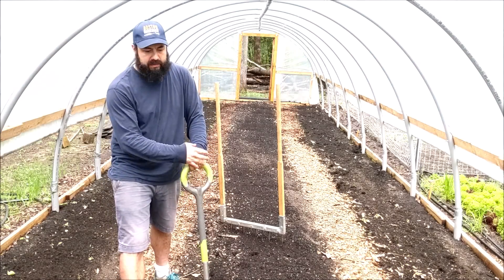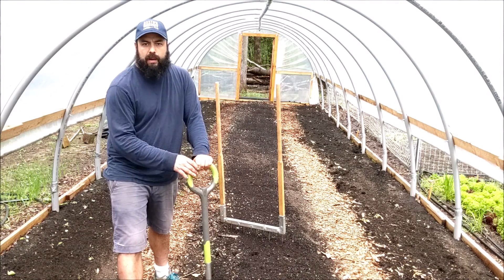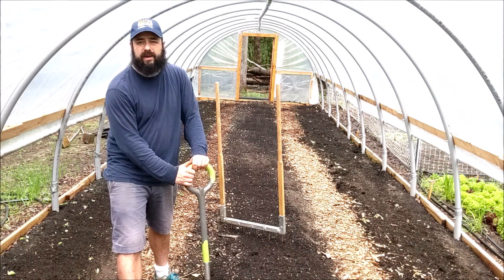After broad forking, I'm going to flame weed this, then bring in compost and amendments, and hopefully we'll be able to plant tomatoes soon.